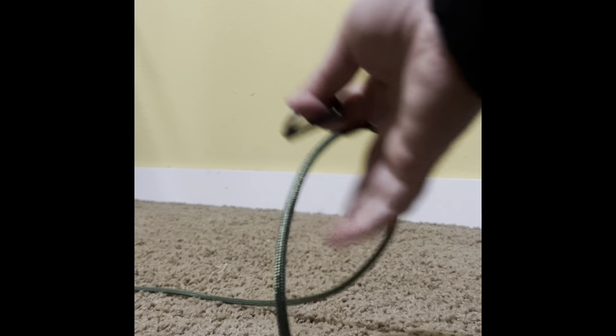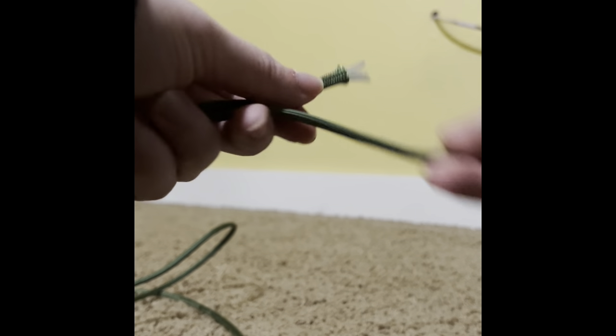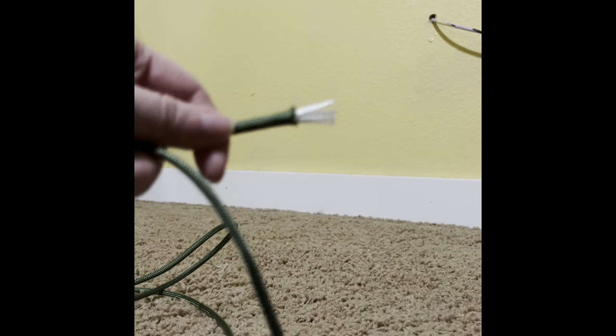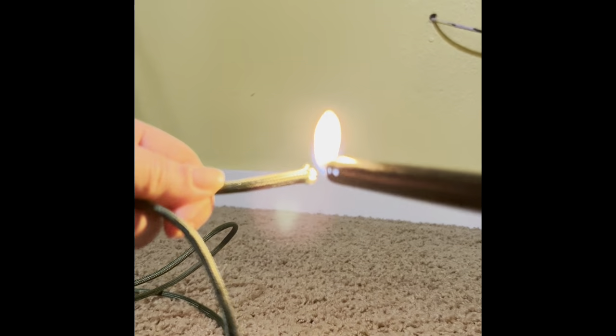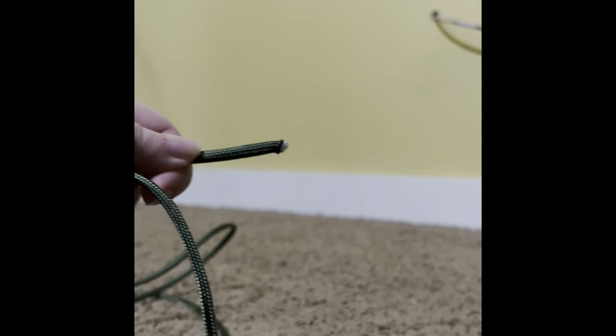I'm going to show you how to do a gecko paracord vine. First, you cut a really really long piece of paracord. It does fray at the end, so when you cut it you're going to want to cut it and then melt just the ends. Be careful, that can get really hot.